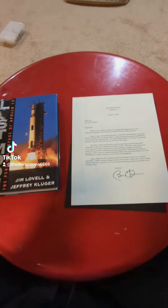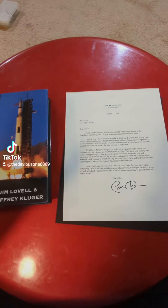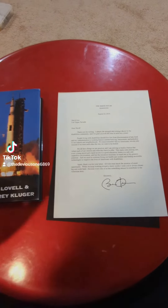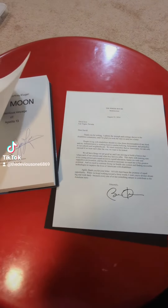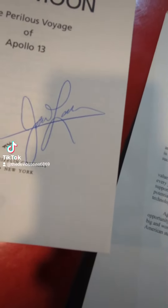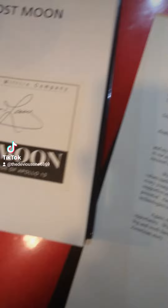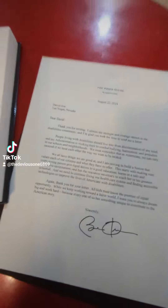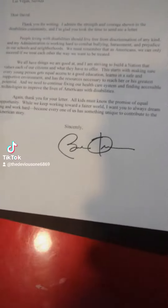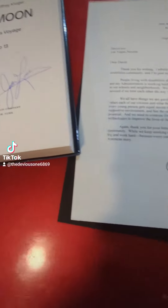Hello guys. Today we are making a short video on how to tell if your autograph is authentic or auto-pen. Take a look at this nice step to this page. Here's a Jim Lavelle autograph right here, signed twice right here. And here's a Barack Obama autograph. Which one do you think is live and which one do you think is auto-pen?